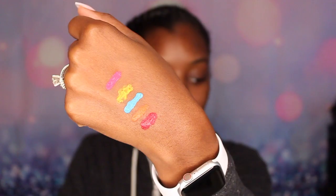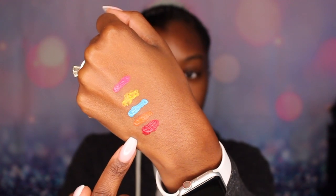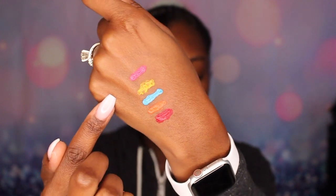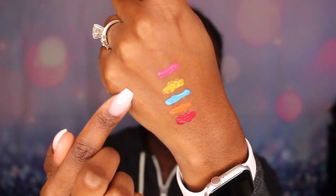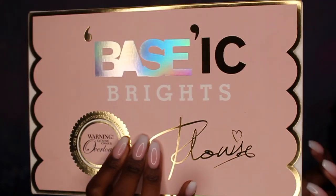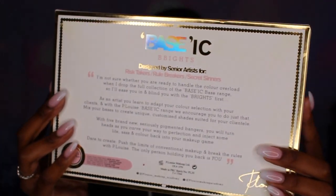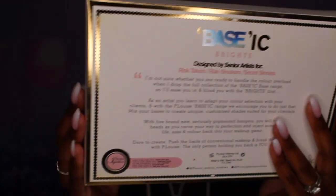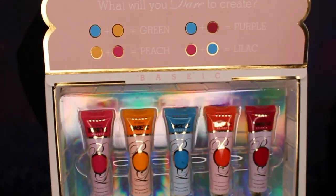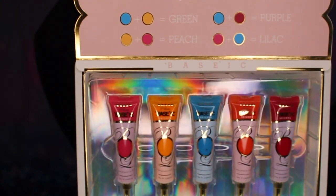There's yellow and there's orange, so these are the shades: red, orange, blue, yellow, and pink. This is again the Basic Brights collection by P Louise. This is what the back looks like and then the inside shows all the shades, along with the color mixing combinations I mentioned.